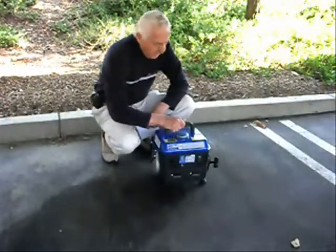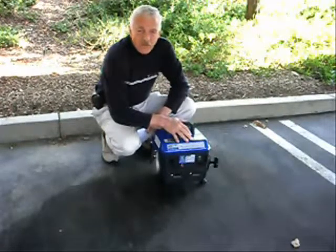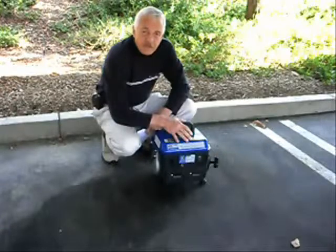It's rather small. It weighs 39 pounds — about 40 pounds. With a gallon of gas, it will weigh about 44-45 pounds total. At half load on the generator, it will run for about 5 hours on one gallon.